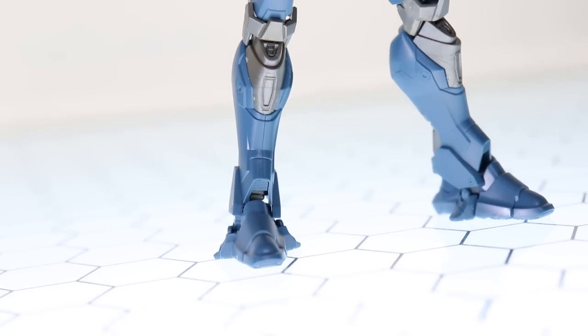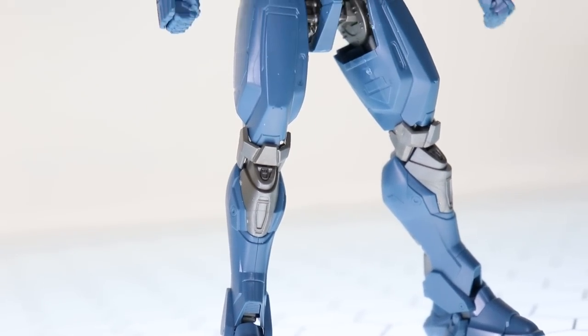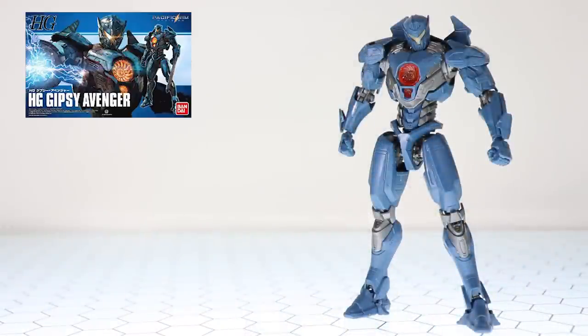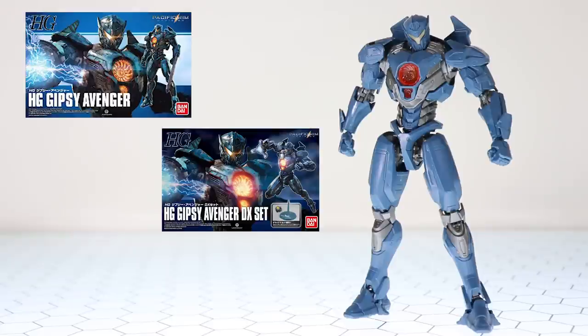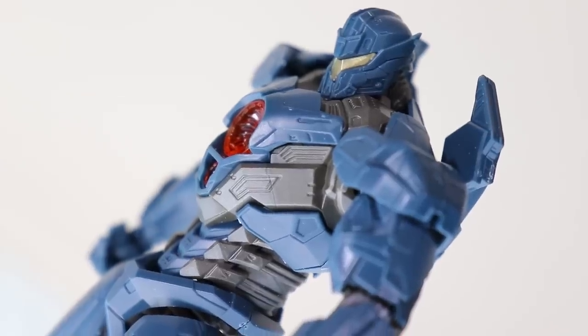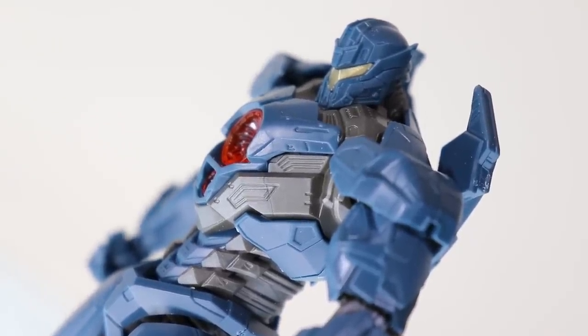Before I go into the kit itself, this is the third version of Bandai's Gypsy Avenger to be released to date: the standard version, the absolutely awesome DX version, and this version right here, which is the Final Battle specification. Technically, this is just the first version with some extras.